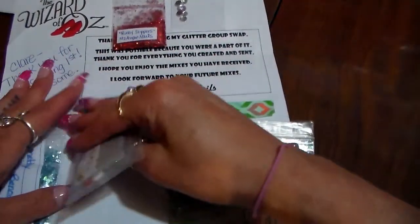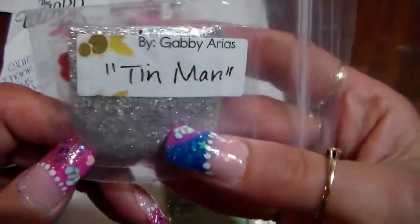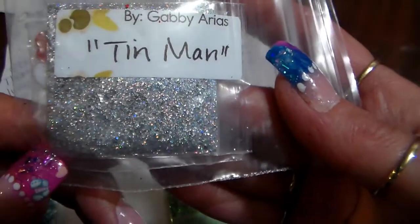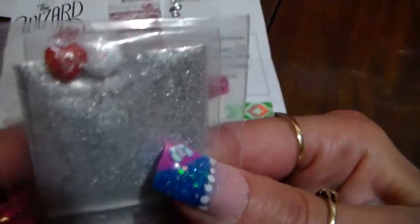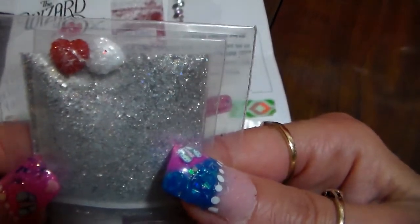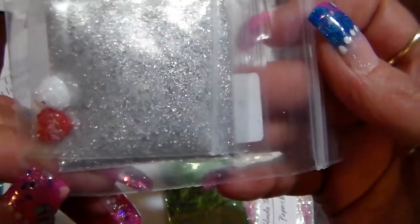The next one is from Gabby Arias and she did the Tin Man. This is really pretty too, very nice. And for her nail art she put in these white and red hearts — those are cute. Thank you so much for this one too, this is beautiful!